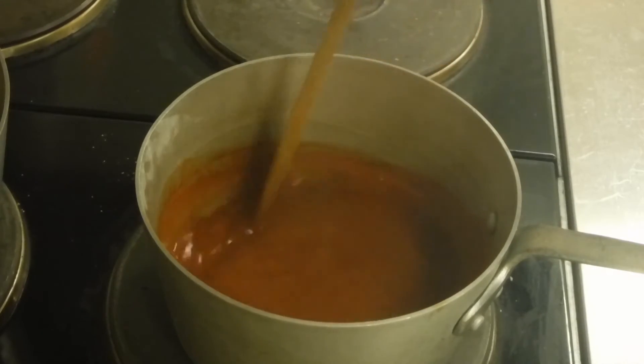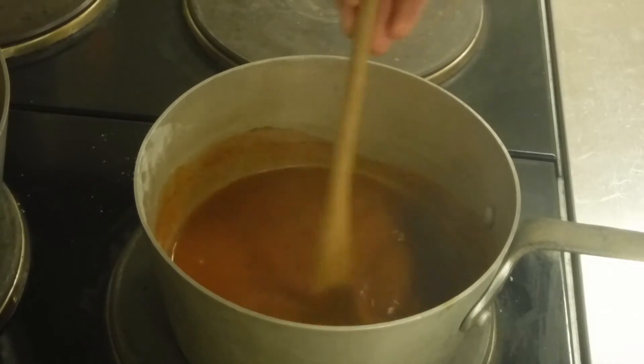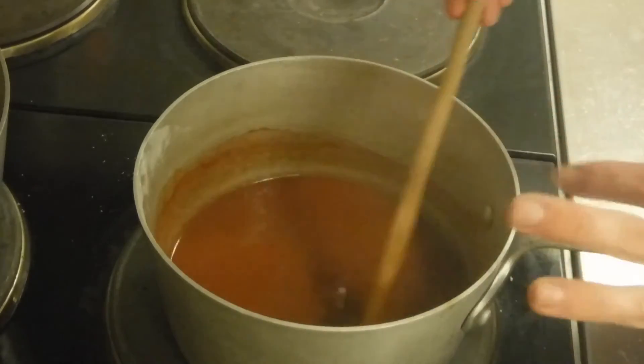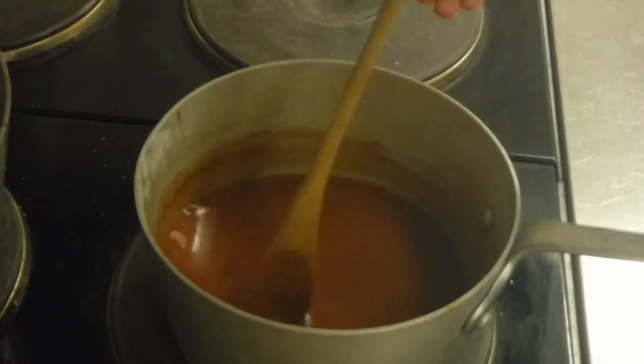And would you look at that? I think it already has — it just barely started stirring. Anyway, now I'm going to take this and throw it into the fridge to cool for one hour.